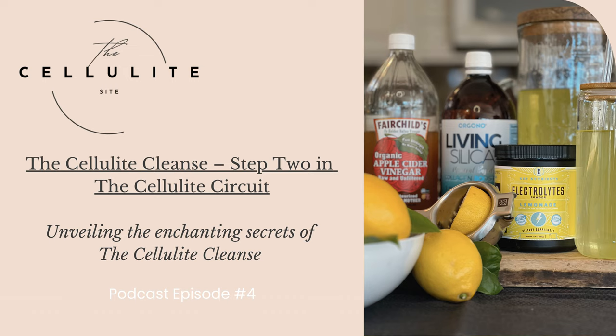The Cellulite Cleanse is made every morning, embodying freshness that can be summoned throughout the day. It is a simple yet powerful blend of filtered water, organic lemon, apple cider vinegar, silica, and electrolytes. Each ingredient, a sacred grail in its own right, converges to create a delightful, mild lemonade that becomes your liquid armor for the day.